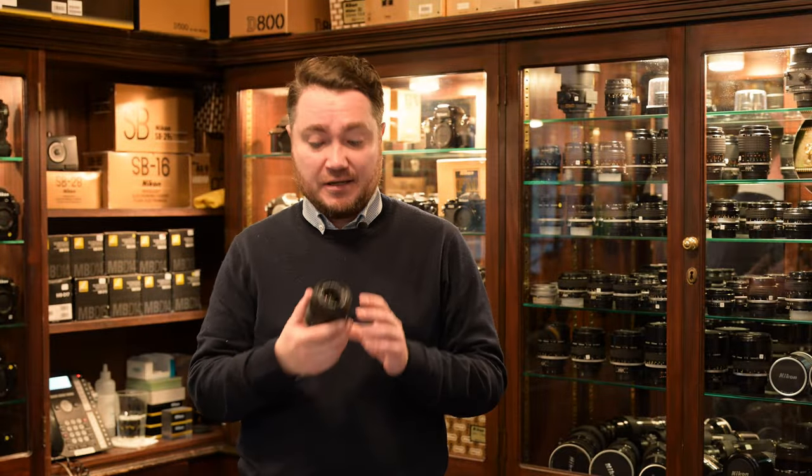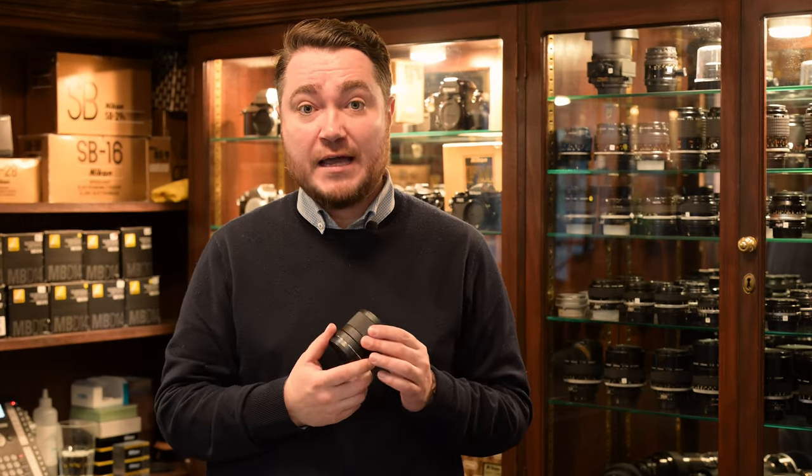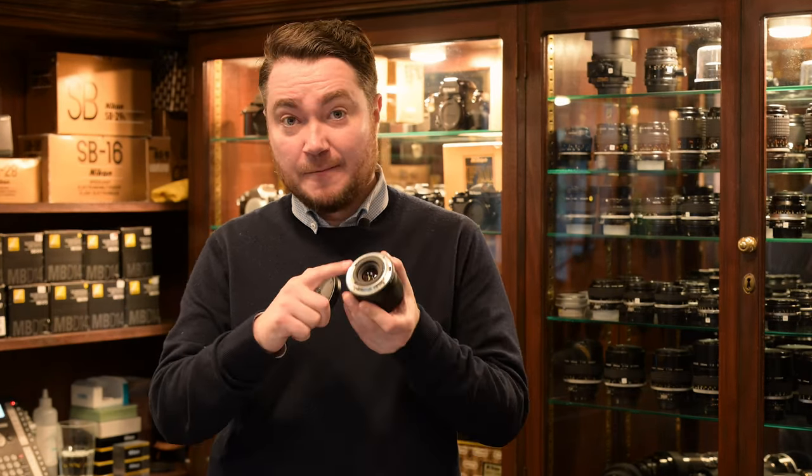Specification time. The lens is very small and light — about five and a half centimeters long, 157 grams in weight, metal mount, USB port, 10 elements in eight groups, seven diaphragm blades, and a close focusing distance of only 19 centimeters.